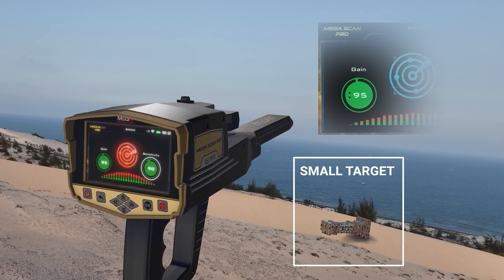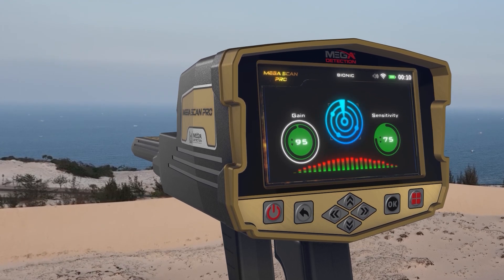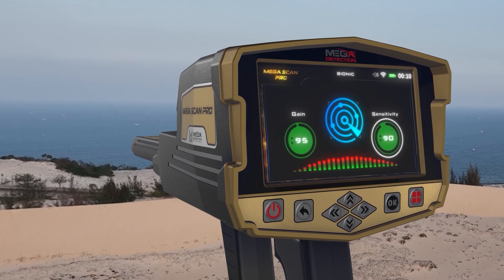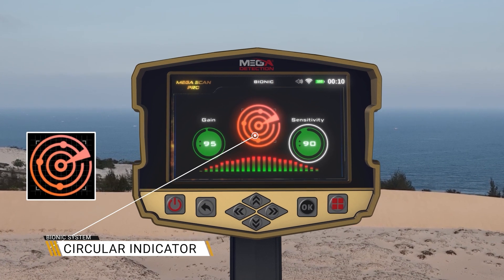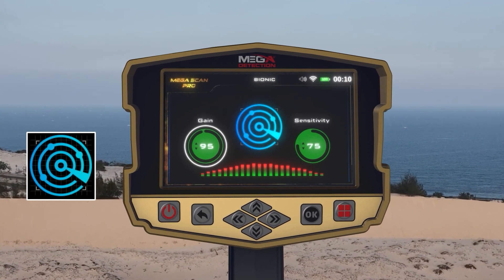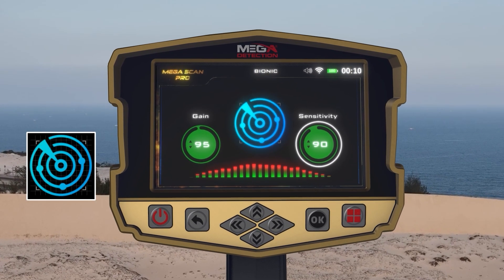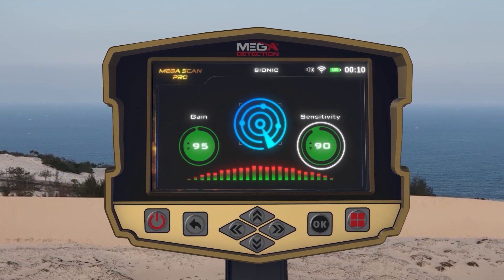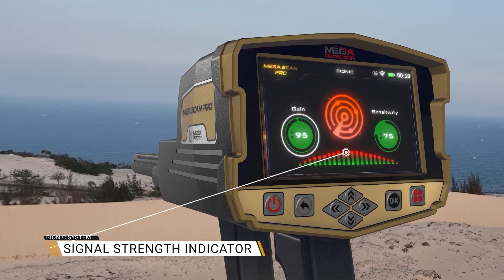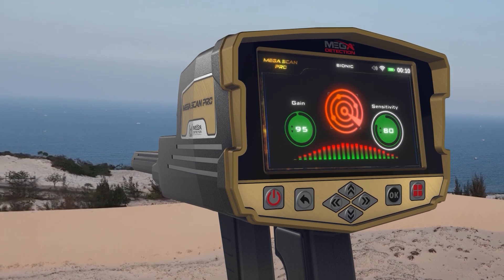To select and change the two previous indicators, use the left-right arrow buttons, then press OK. To change the value, use the up-down arrow buttons and then OK. There is also an indicator in the form of four overlapping circles of different diameters, with four small circles on the outside of the second circle. Additionally, there is a signal strength indicator — a horizontal indicator made up of vertical rectangles whose heights and colors change according to the strength of the signal and the proximity of the targets.